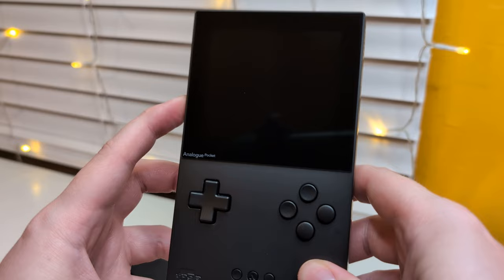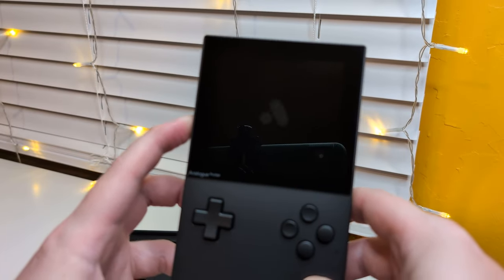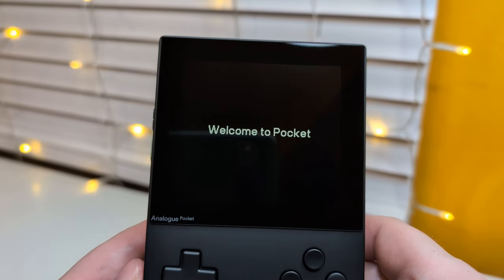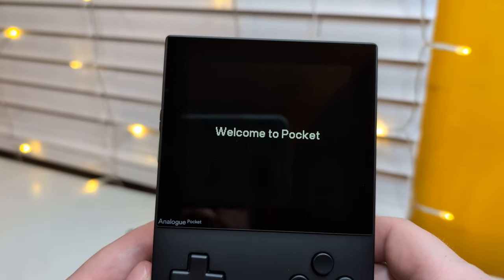Alright let's see, how do you turn it on? Alright, maybe hold it... hold it... maybe you hold the button and - oh there it is, okay cool, it's coming on. Welcome to Pocket, nice.